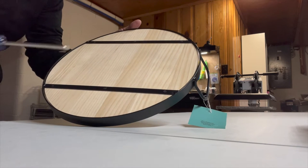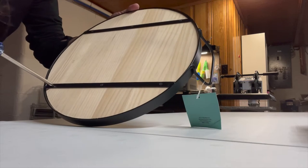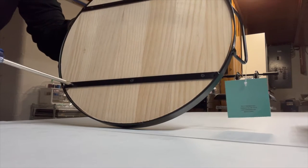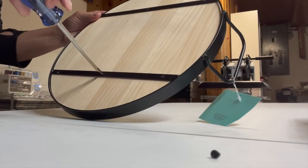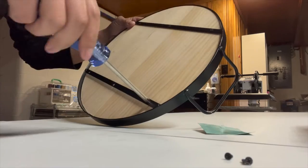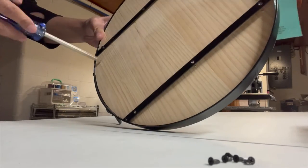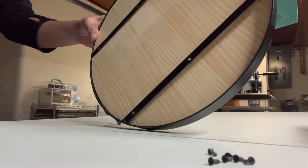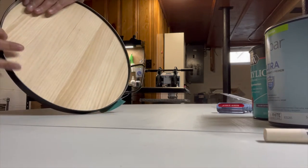Now that I have everything I need, I'm going to go ahead and take out all of these screws. I'm just taking my star screwdriver and carefully taking out the screws. These screws are super tiny so you want to make sure you're well over the table. You guys could always use a drill - it might be faster. I just didn't because Rob is making a fish tank stand and I didn't want to take his drill from him right now.